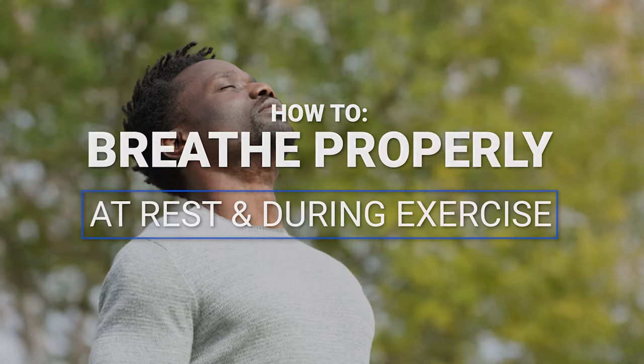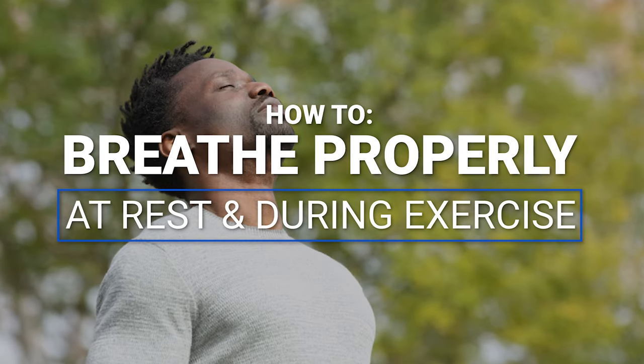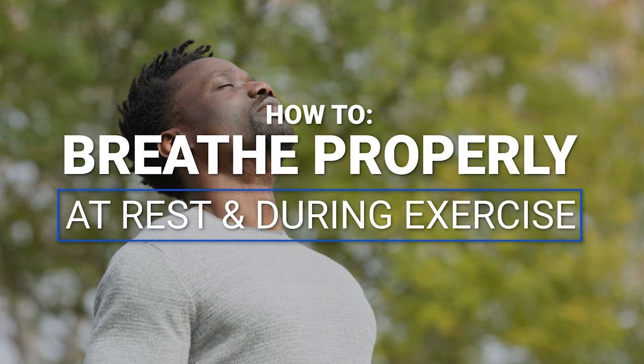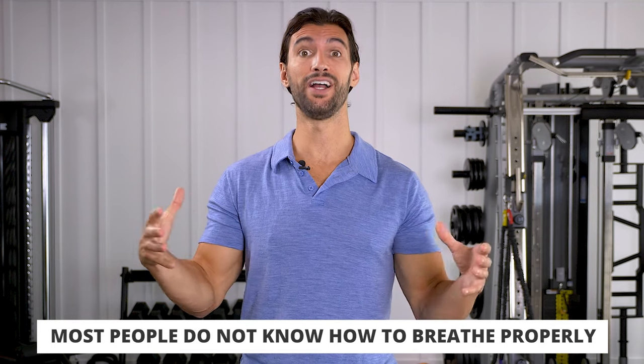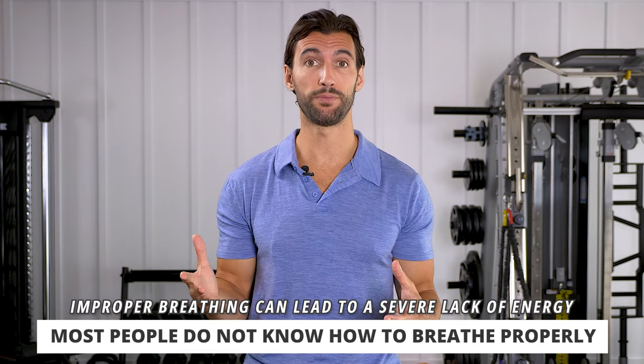Hey there, my friend. It's Dr. Anthony Balduzzi from Fit Father Project and Fit Mother Project. In today's video, I want to teach you how to breathe properly at rest and when you're doing exercise motions. This is an important video because most people are not breathing well and they're not getting as much energy from every breath as they possibly could be.